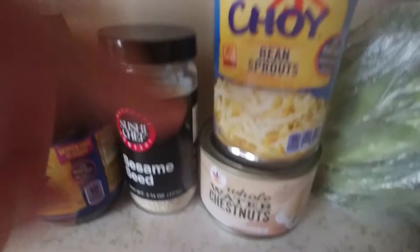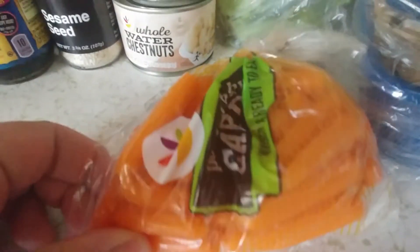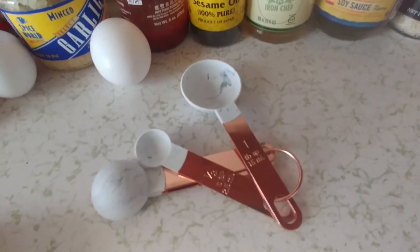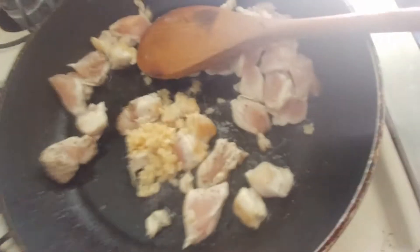Bean sprouts, water chestnuts, carrots, mushrooms, and broccoli. Honestly you can add whatever veggies you want — this is just what I'm choosing for today. And you need something to measure the liquids with.